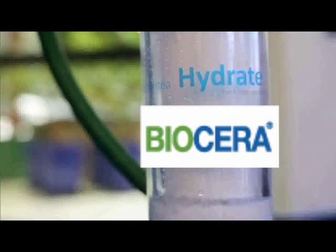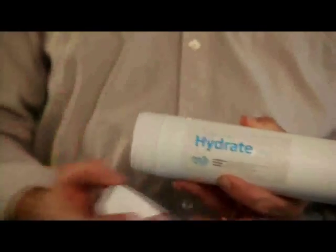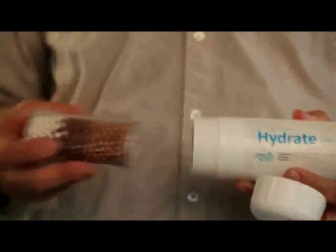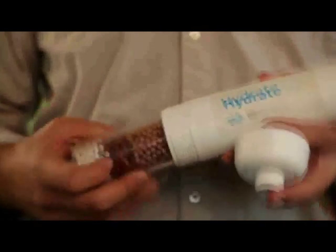Once 30,000 gallons of water have rolled through the cartridge, it's time to replace it with a new one for a fraction of the cost of buying the entire housing. The same goes for the inline filter — it will last you for most of a year and is exchangeable just like batteries are into a flashlight.